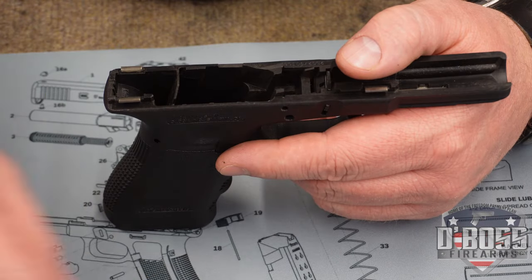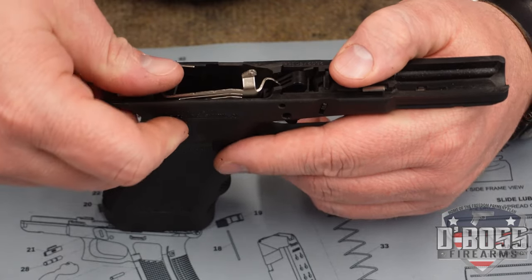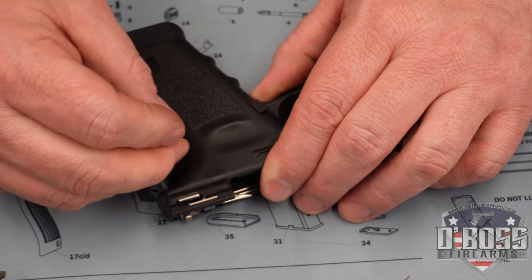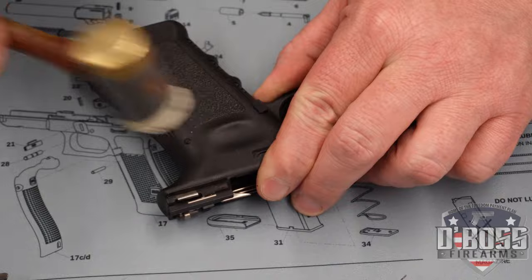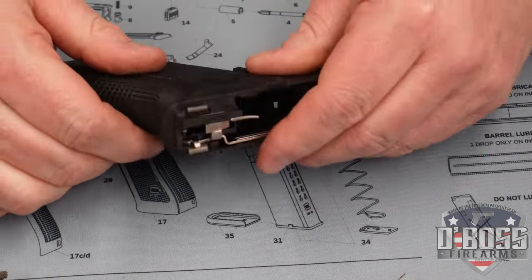Now that we've removed the old trigger, it's time to drop in the new one. The next step is to set the housing pin. Remember, this is a plastic pin, so you shouldn't have to hit it too hard — just a couple little taps and she's in. You want it seated at a low level on each side.